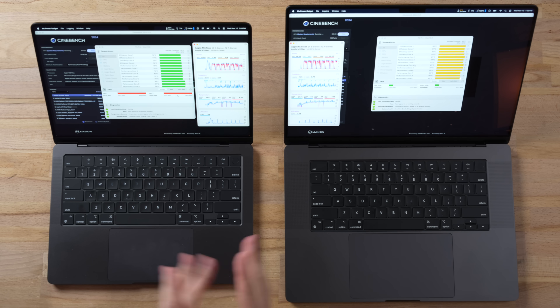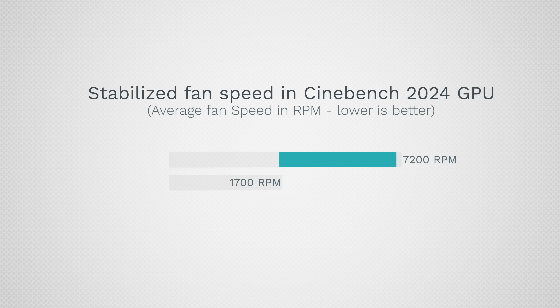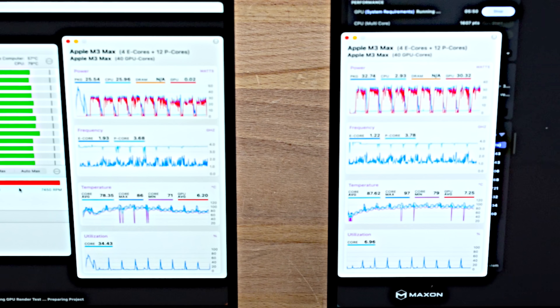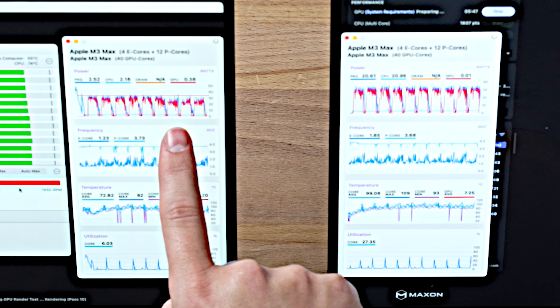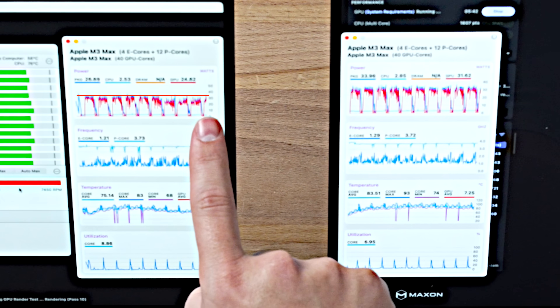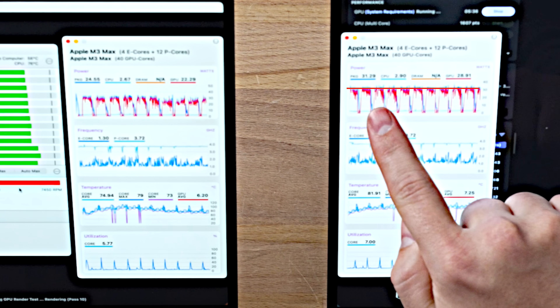This is very important to understand: if you're planning to play triple-A games on the 14-inch, you're going to hear those fans all the time. The 16-inch stays silent. Also, looking at the chart, the GPU wattage spiked high in red at the beginning on the 14-inch, but it's now throttling the power. On the 16-inch the red spikes are completely flat all the way through — no throttling at all.